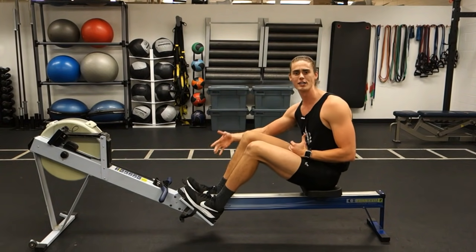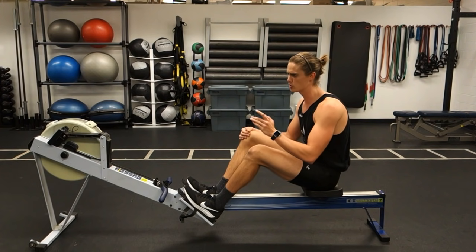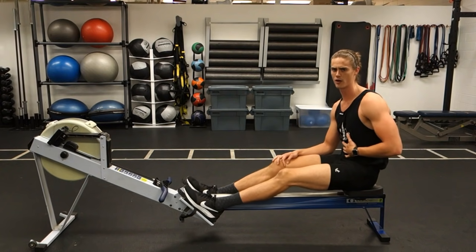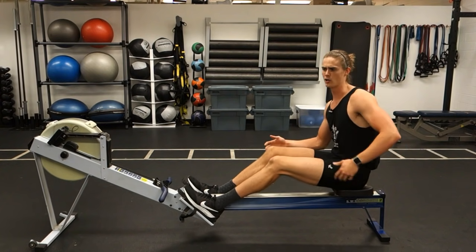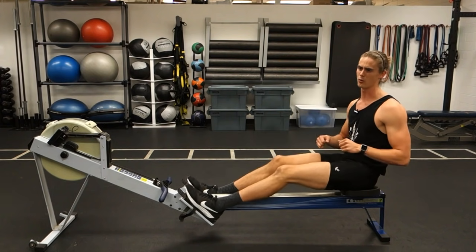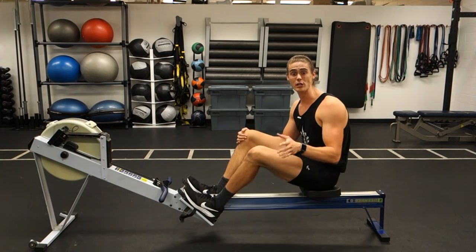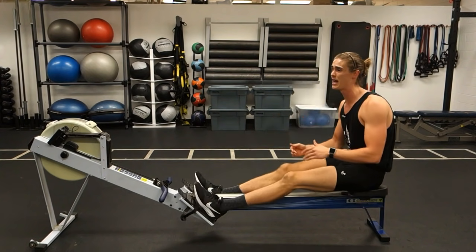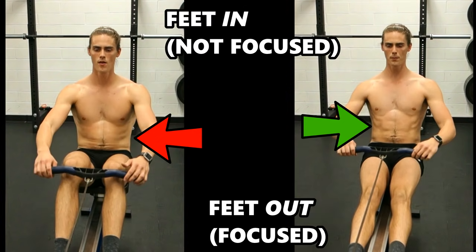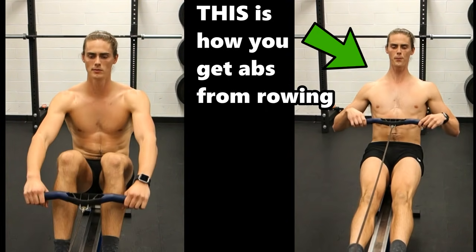Now that your feet are unstrapped, you're forced to use your core not only to bring you back up to take the next stroke by initiating trunk flexion, but also to use your core and your lower back to control the drive backwards so you don't jump back too far too fast and uncontrollably. When you take some practice strokes rowing with your feet out, you'll notice almost immediately that core activation is so much stronger than with your feet strapped in.